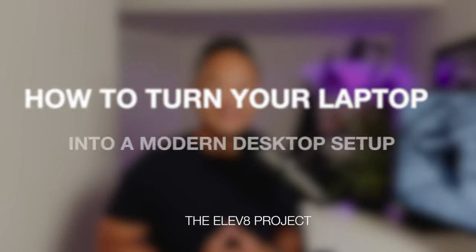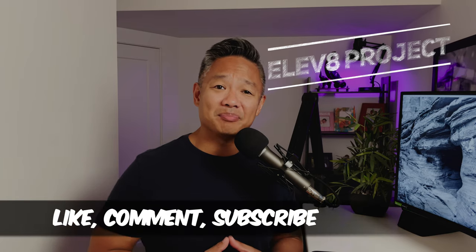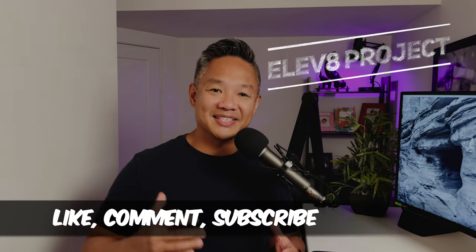In this video, I'm going to show you how to turn your work laptop into a desktop computer setup. Hi YouTube, my name is Ryan, and this is The Elevate Project. If you find value in this video, don't forget to hit that like button, comment below, and consider subscribing.